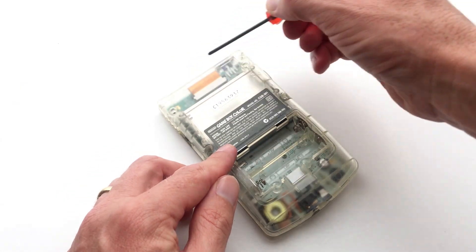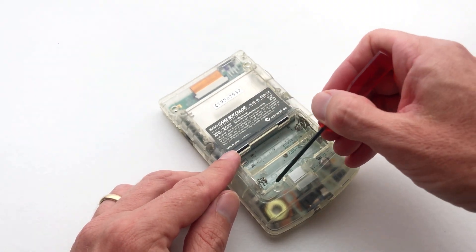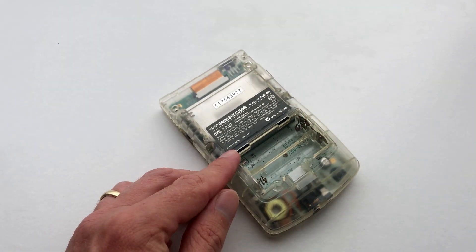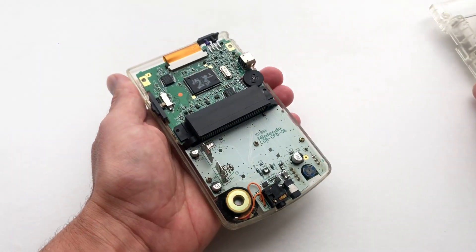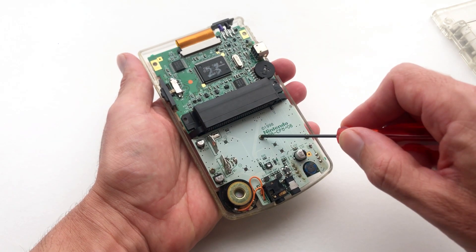Next you'll need to open the Game Boy shell. There are two screws located at the top, two screws located in the middle and two screws underneath the battery cover. Once undone, lift the shell. You'll find three more screws holding the PCB down — unscrew these as well.